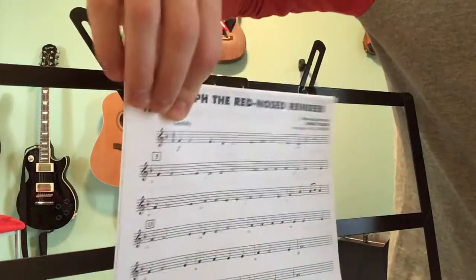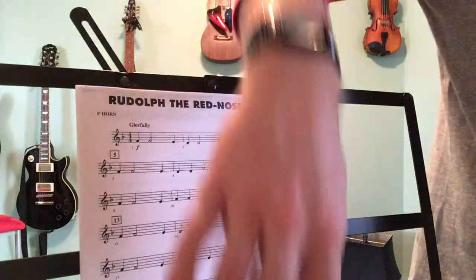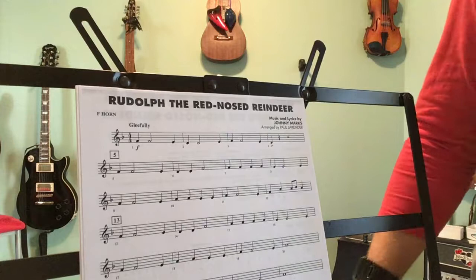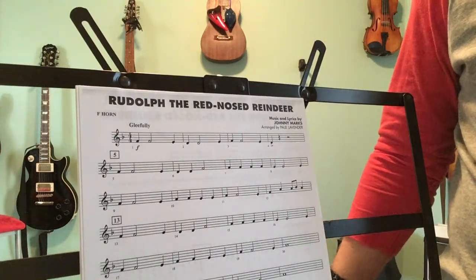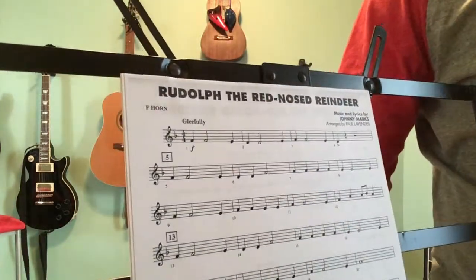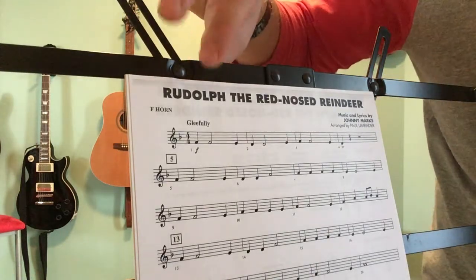You don't have all that many of them, but B's, if you see them, they are flat. So this song, you are doing backup for most of the entire song, so most of the song does not sound like Rudolph the Red-Nosed Reindeer, but instead sounds like a harmony part. But it's an important part. It's very, very similar to the alto saxophone, so you can listen to them if you're struggling with hearing your pitches.